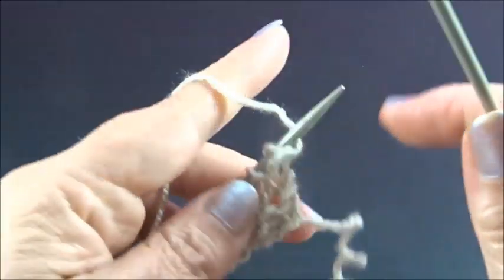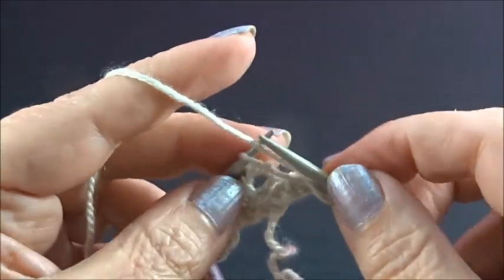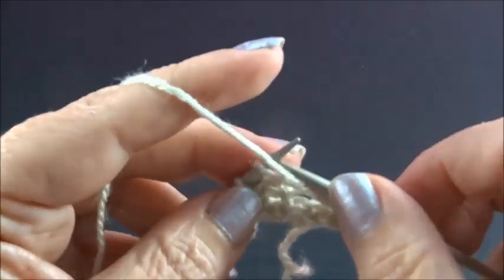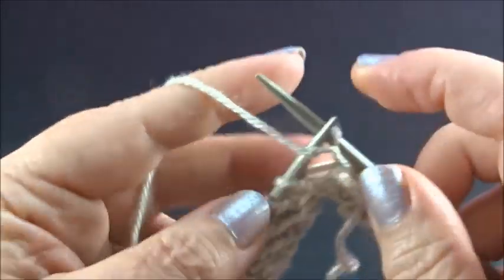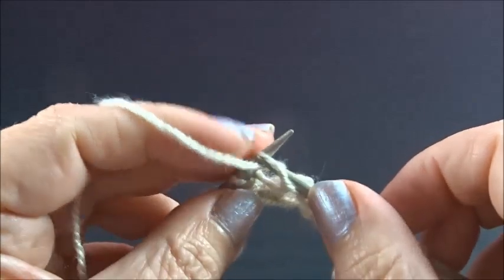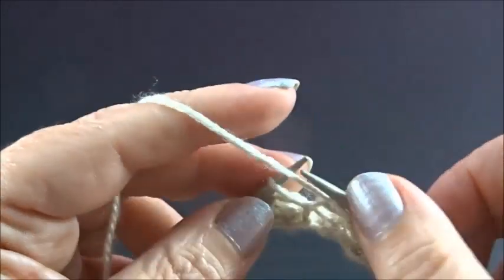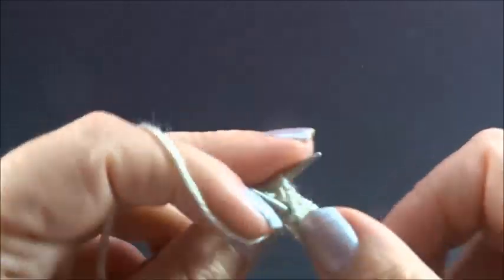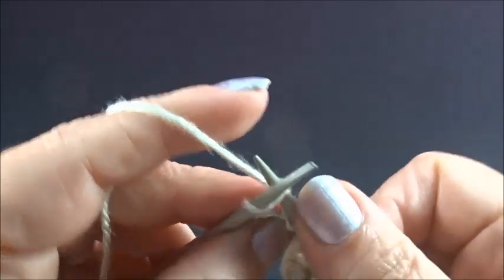Row 4: knit my edge stitch and now purl all the stitches till the end of the row — purl every stitch till the end of the row. And I knit my edge stitch again.